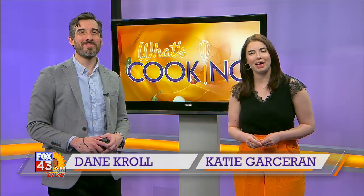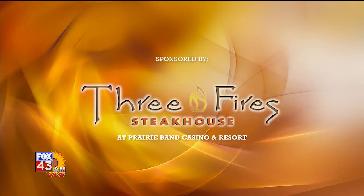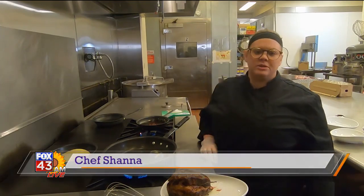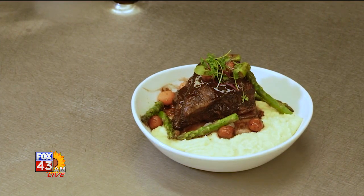Welcome back to FOX 43 AM Live. Something delicious is coming out of the kitchens at the Three Fire Steakhouse at Prairie Band Casino Resort. Let's see what's cooking with Chef Shanna. Hi, welcome back to Three Fire Steakhouse. I'm Chef Shanna and today we're going to be doing our Prairie Band Short Ribs sous vide with some white cheddar polenta.